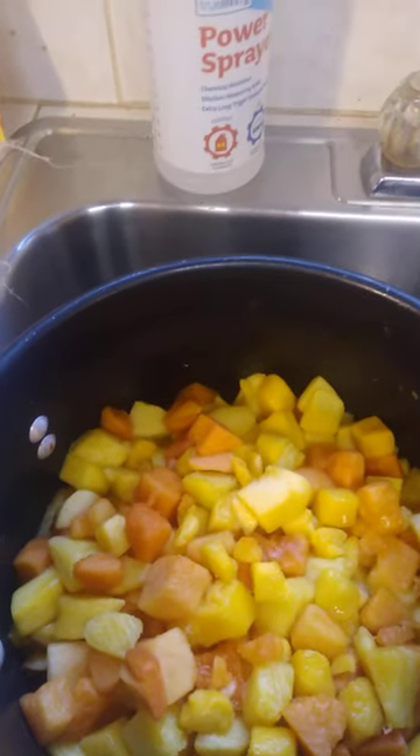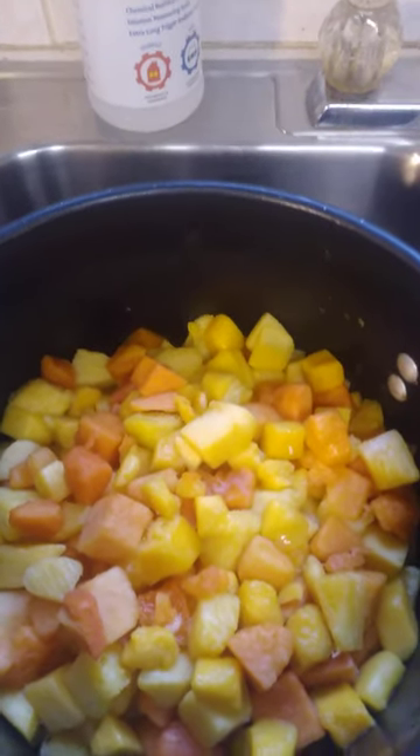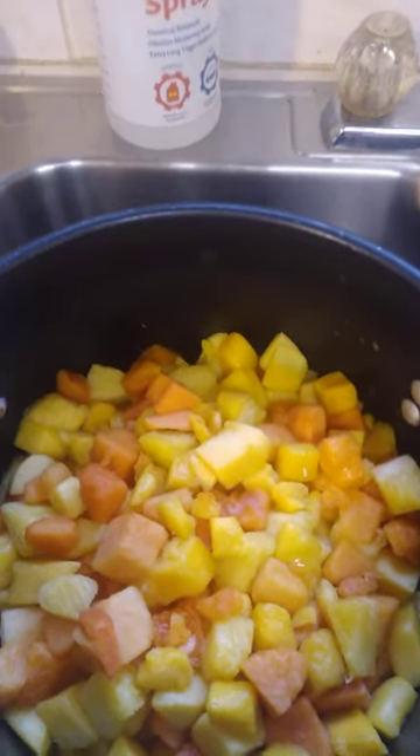Hello, welcome to Stranded Sailor Wines. Today we're going to be making tropical fruit blend: pineapple, mango, and papaya.